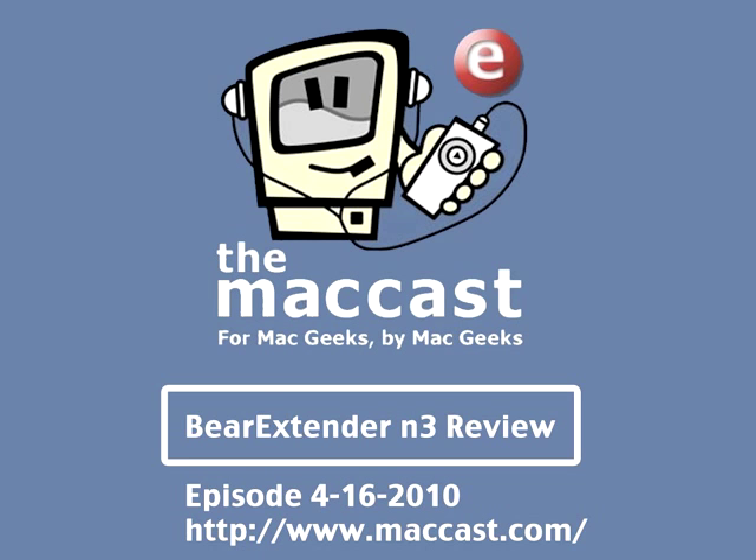Overall, the Bear Extender N3 turned out to be about three or four times greater signal strength in exactly the same location. Not only that, but it did allow me to essentially upgrade my older Mac Mini to 802.11n wireless through an external Wi-Fi card.